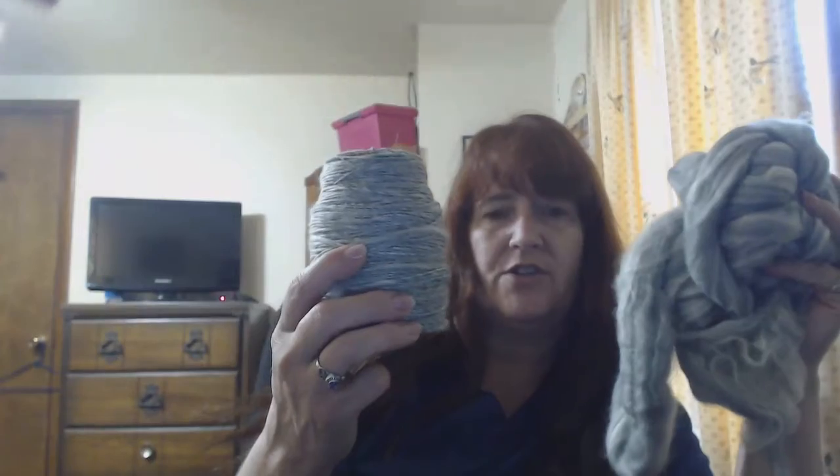On the wheel I have been spinning that gray. I have two bobbins full so far and I still have more to go. I'm going to finish this up and then ply it as a two-ply. I don't know what I'm going to do with it — it'll depend on how much I get out of it, but it'll become something. It just hasn't struck me yet; I just wanted to spin it.